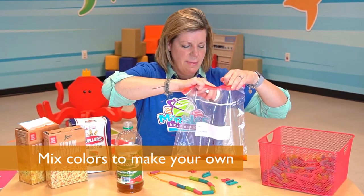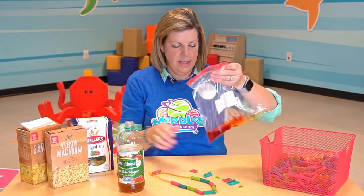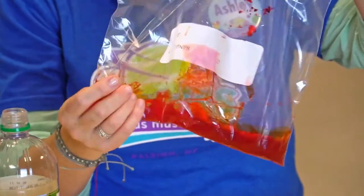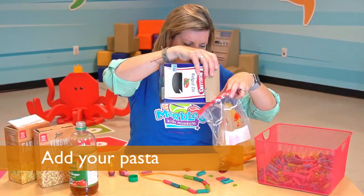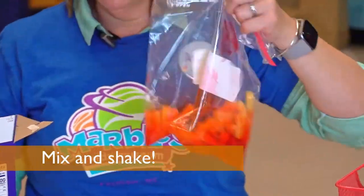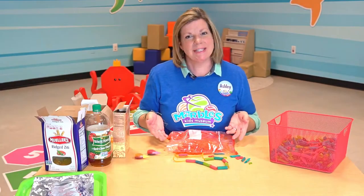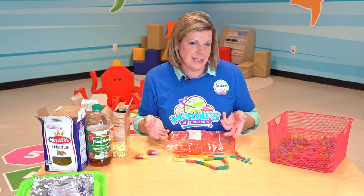Once I have my colors in my bag, I'm just going to shake it around a little bit to get it nice and mixed up. That's a really pretty orange. And then I'm going to add my pasta and I'm just going to mix it up a little bit. After you've got your pasta mixed up really well, you're going to let it sit for about 15 minutes.